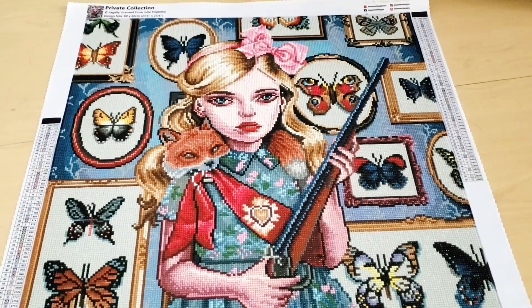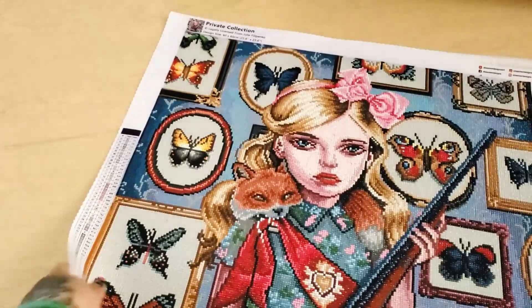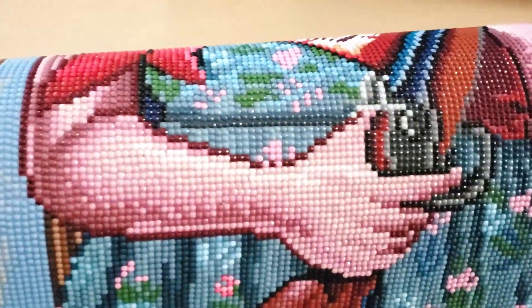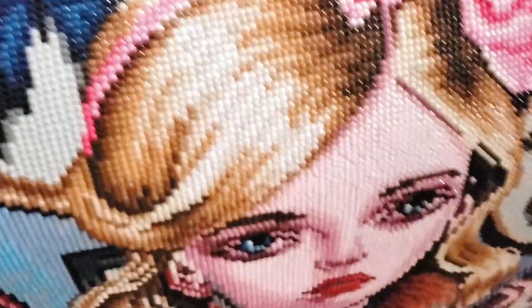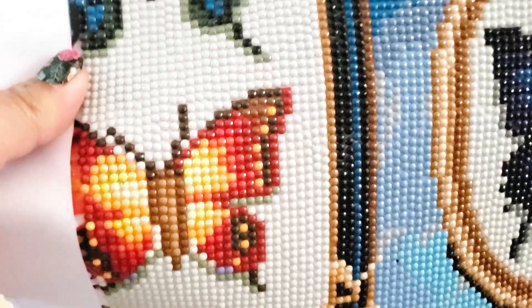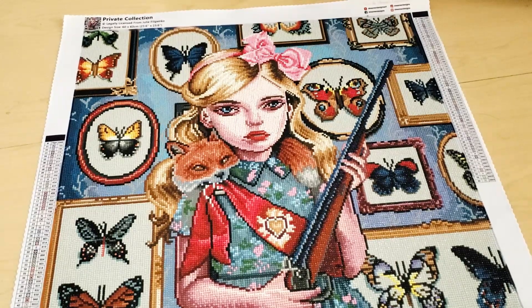Thank you so much for watching my quick post-review. Let me know in the comments down below what you think of this skin tone. The fox is really cute, and the butterflies are really cute too — you can see the AB in them. I was really impressed that there were seven ABs, and the canvas itself was great to work on, except for the oversaturation. No issues with the symbols. Grab this kit if you want to. If you're new here and you like diamond painting videos, go ahead and click the subscribe button.